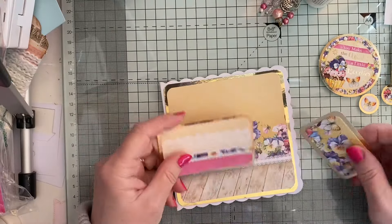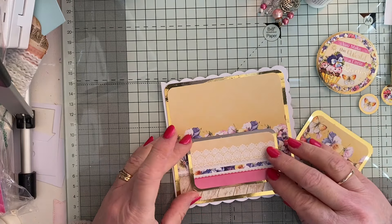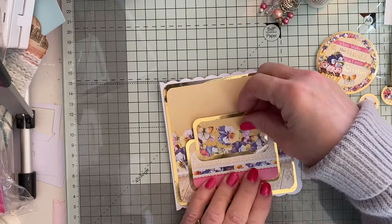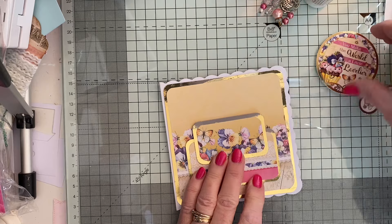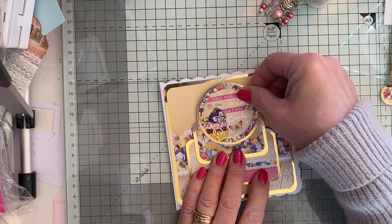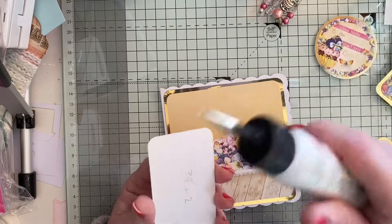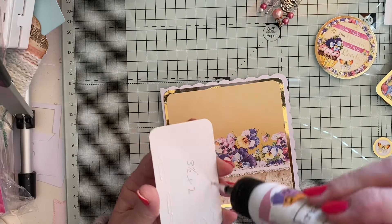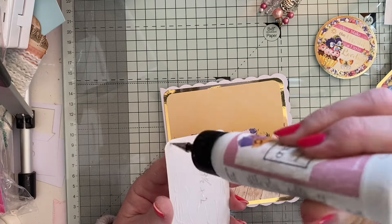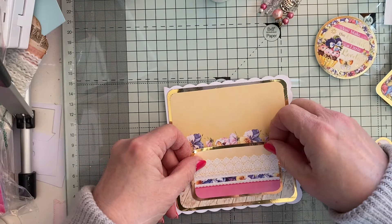I'm going to put these up on dimensionals. We're going to put one there, and then this one's going to go there, and then that's going to be on dimension on the top. And then those two are going to go — let's move it down a little bit more. Very easy once you've decided on what paper and card stock you're going to use.